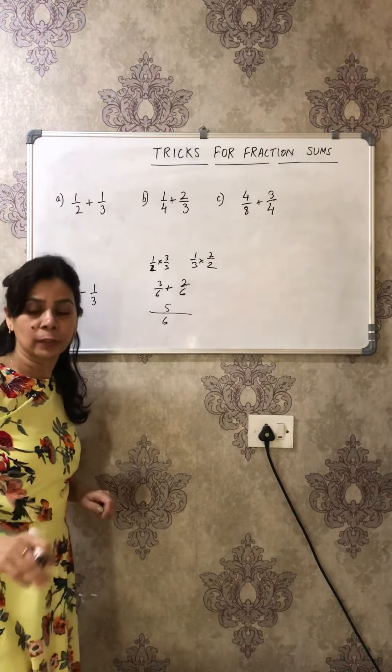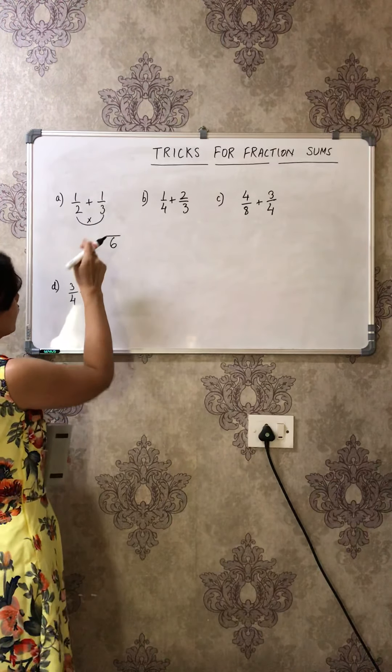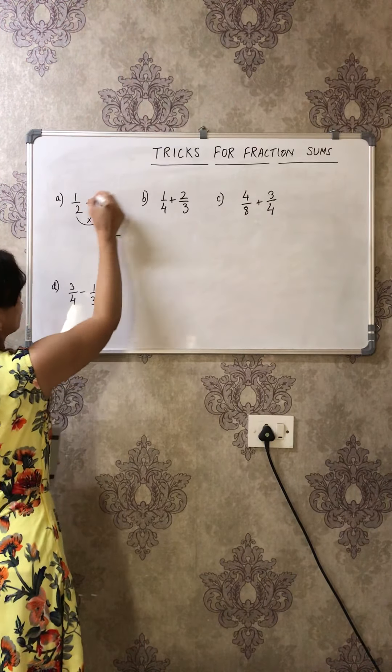The interesting way: first multiply the two denominators — 3 times 2 is 6, that's your denominator. Then do cross multiplication: 3 times 1 is 3, and 2 times 1 is 2, so your answer is 5/6. Isn't it interesting?